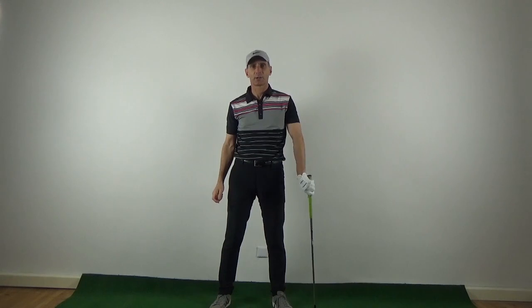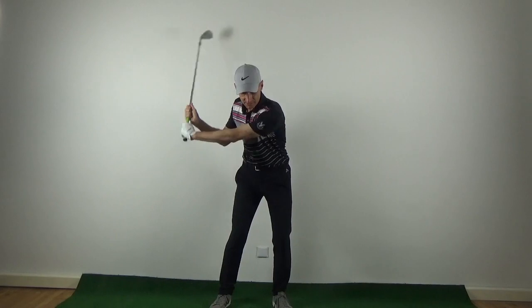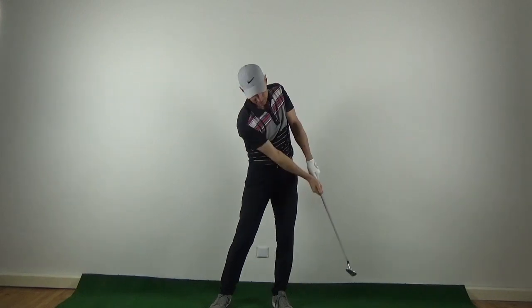When you're doing this drill, don't try to hit the ball too far. Just make it a nice compact swing. You don't have to accelerate too much. We're really just trying to get a feel for keeping the club nice and wide on the backswing and tracking the ball at impact.